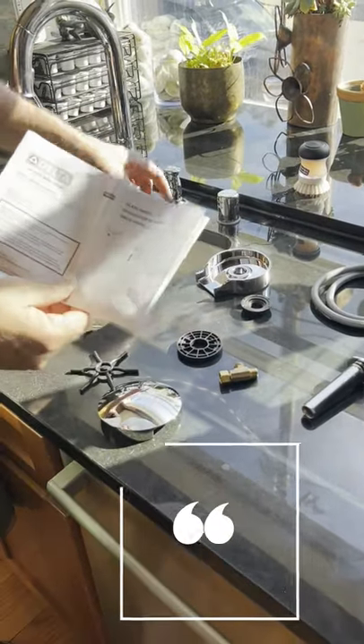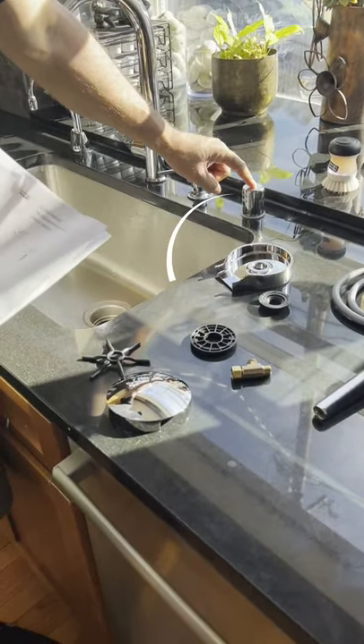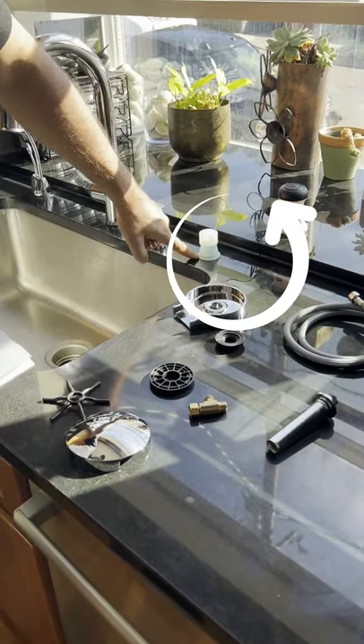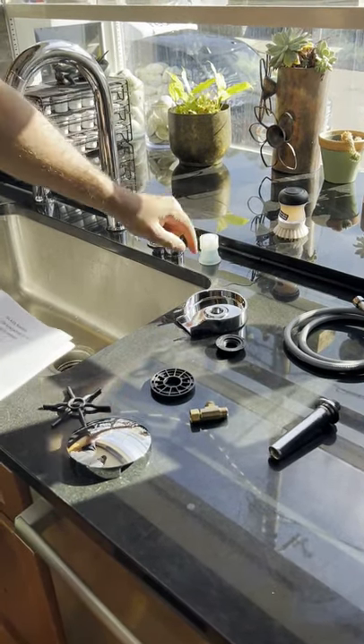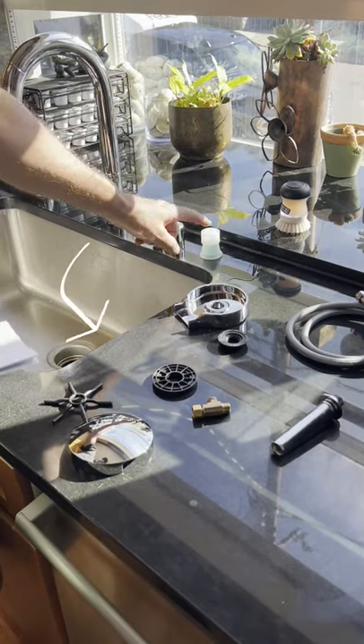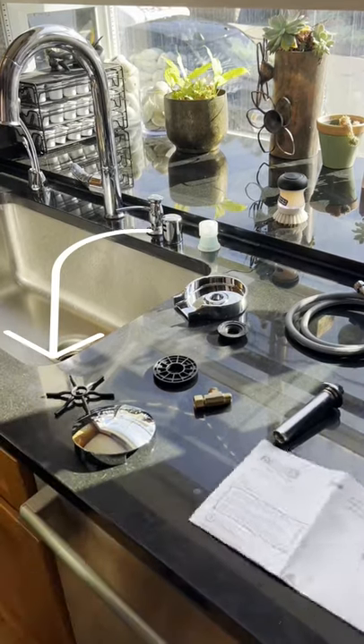The only other little thing is that we have to do a little modification to this. This is the air gap. So we're going to utilize that hole — we're going to take that hole for this guy and we need to reroute this directly to the garbage disposal underneath.